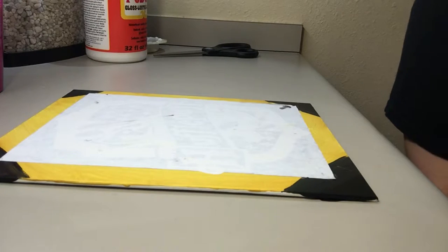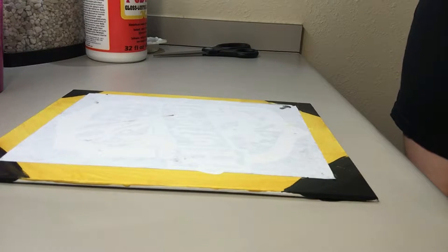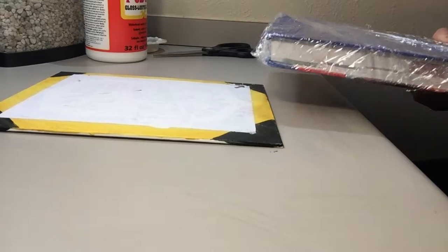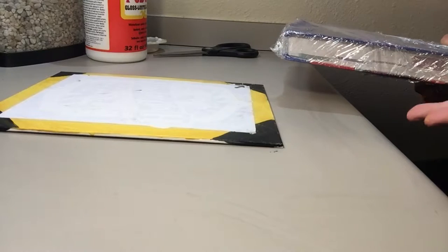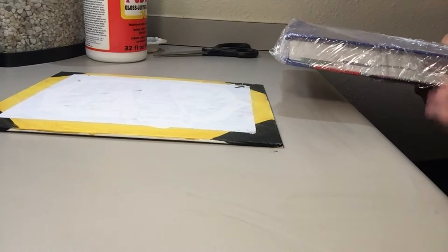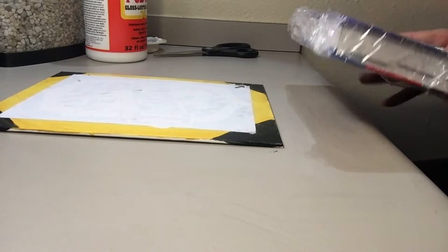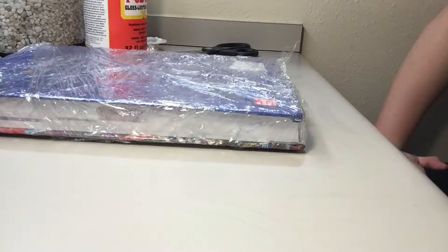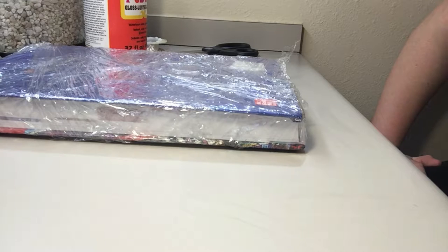Take a big heavy book and place it on top. I wrapped mine in plastic because it's my textbook and I want to make sure no paint gets on it — that's an optional step but by no means required. Put it on top, and now you have an hour to an hour and a half to do whatever you want.